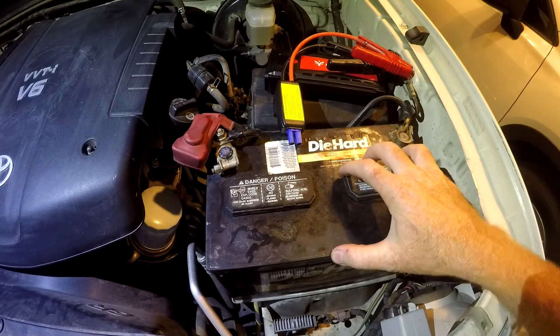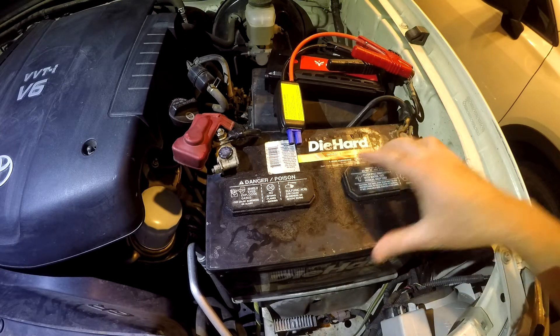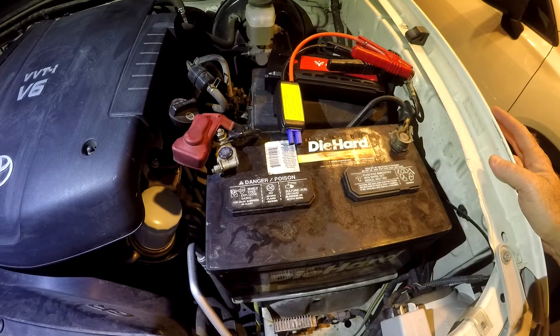This is about a five-year-old battery that I've been saving for testing jump starters. It's been stored in the garage, and I just put it in the car — it should be very dead. Go ahead and try to start the car. Yep, it won't start.